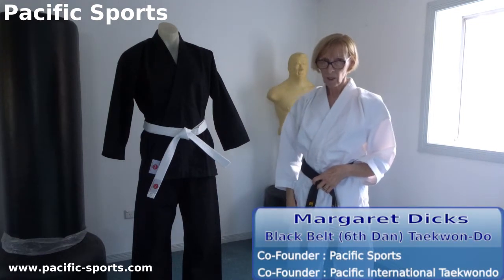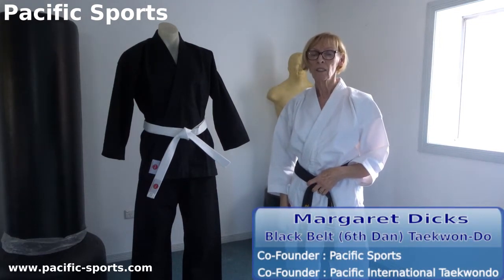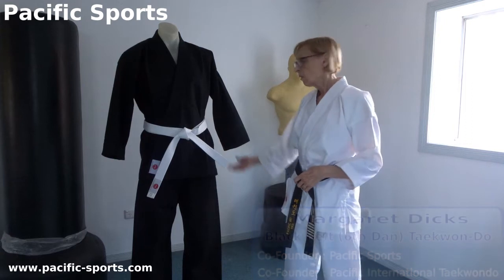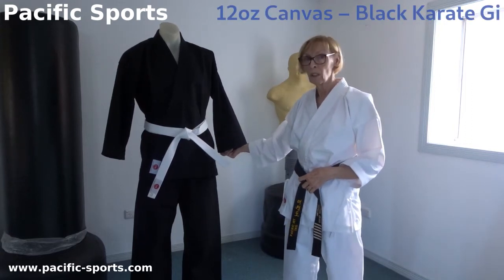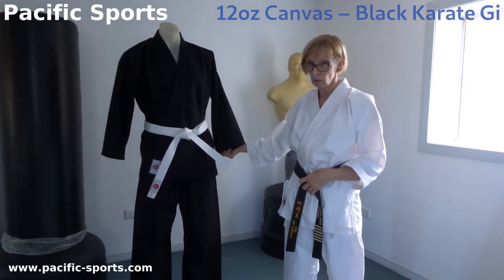Hi, I'm Margaret Dix and along with my husband I've been practicing martial arts since the 70s. These uniforms have been tested in martial arts schools and found to be excellent quality, very comfortable and very practical too.